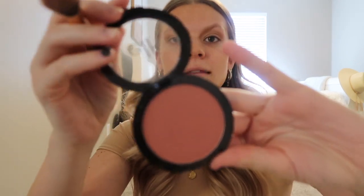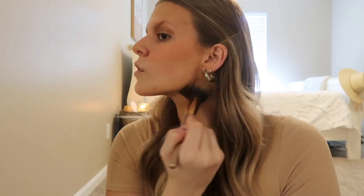Next I'm going with blush. I'm using the ELF Primer Infused Blush in the shade Always Rosy. I absolutely love this color — it's really affordable and a really good blush. I'm just going to pat it on the apples of my cheeks and add a little bit to my nose as well. Once I have blush applied, I like to go back with the bronzer brush with nothing on it and just smooth everything out together and blend.